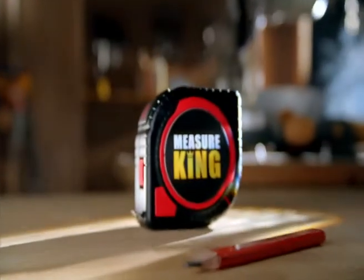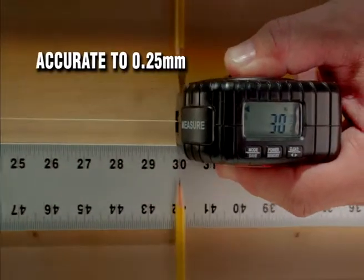The Measure King is made to contractor standards. It's rugged and durable, and its measurements are accurate down to one one-hundredths of an inch.